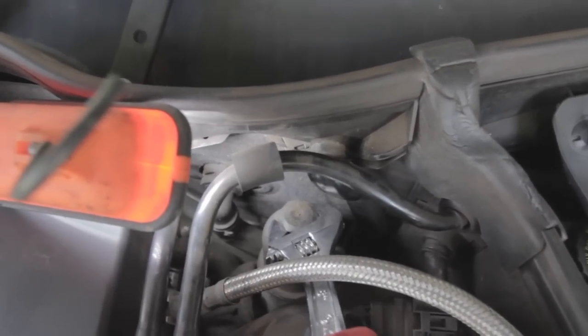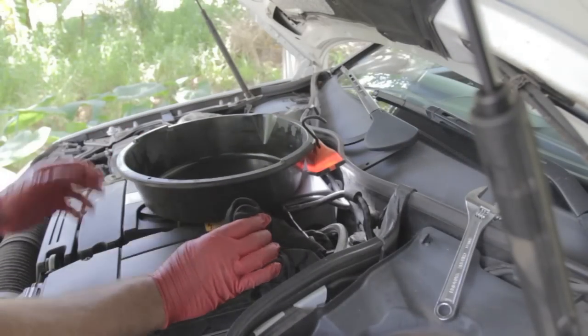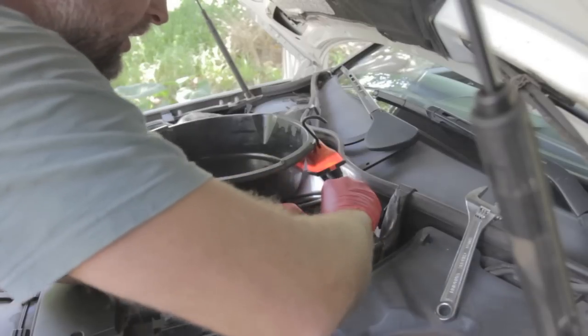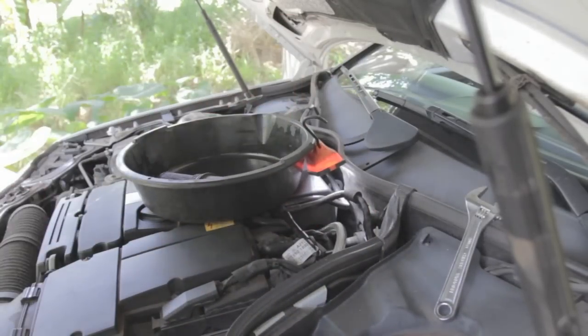Very carefully — because it's made of plastic — I undo it counterclockwise, with another catching pan for oil and some rags ready. I'll remove the oil filter housing and try not to spill any oil.